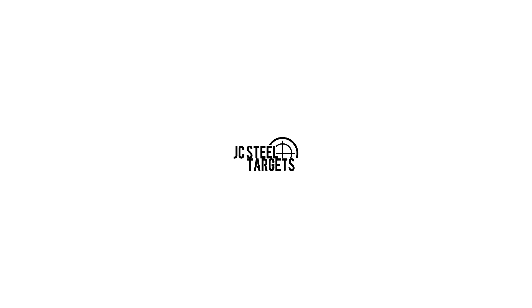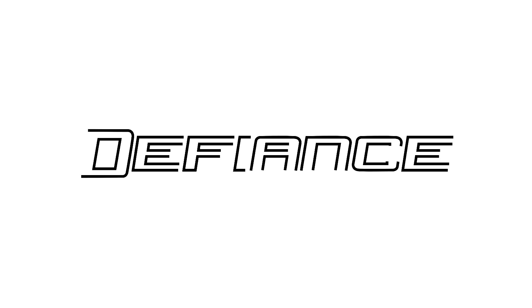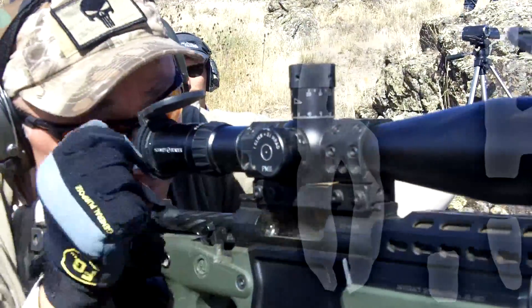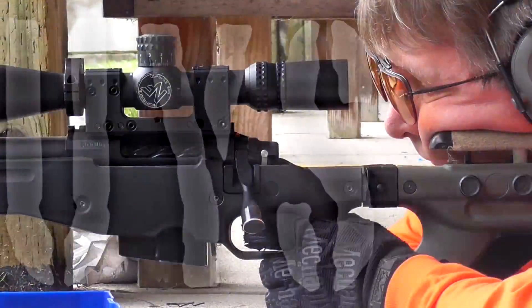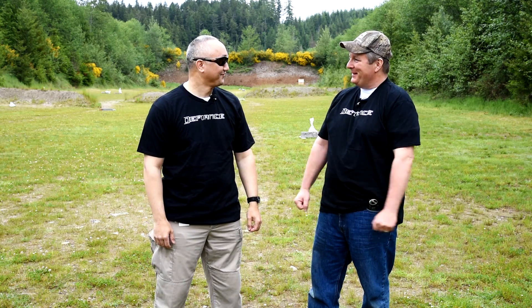This episode of Six Five Guys is brought to you by JC Still Targets, Defiance Machine, and Arbro's Rifles. Welcome to another episode of Six Five Guys. I'm Steve Lawrence and I'm Ed Mobley, and I'm really excited because today is range day.